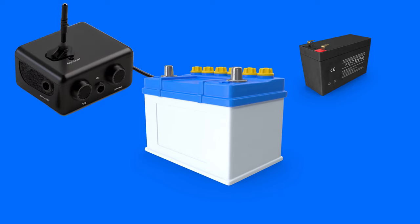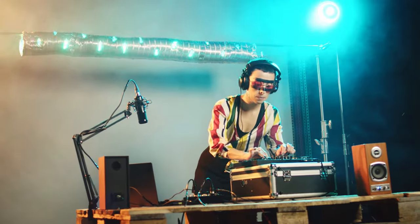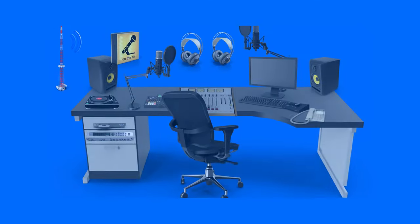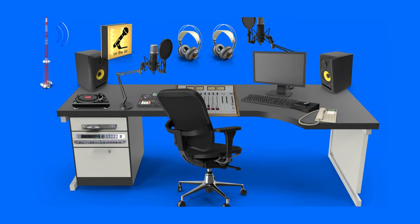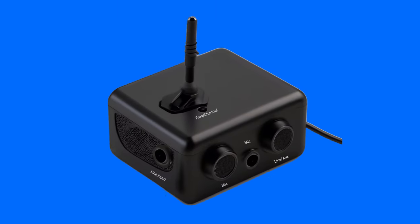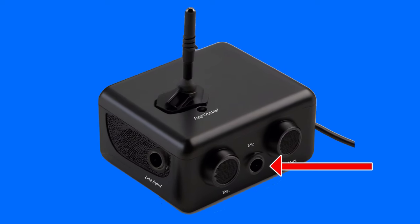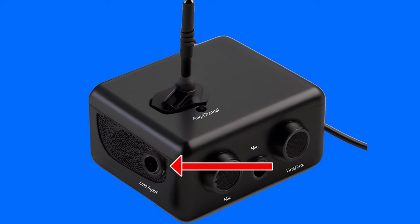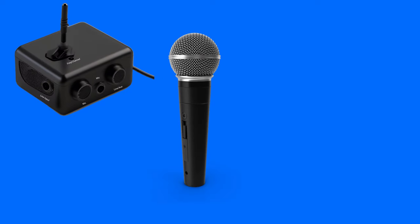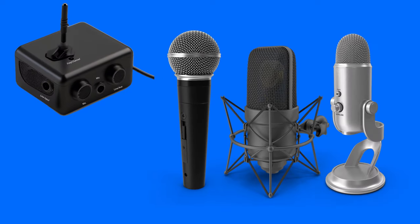As far as the audio part of the pirate radio station goes, there are the same needs to play music and to talk. In a professional radio studio, this can be a collection of equipment which is too difficult to carry around and too expensive to dispose of. This is why many transmitters intended for pirate radio broadcasting have a microphone input as well as an audio input for music. The mic input normally can only take a dynamic microphone and not a condenser mic or a USB microphone.